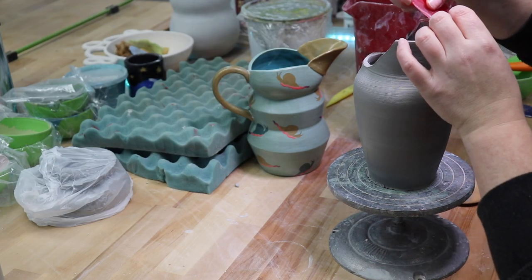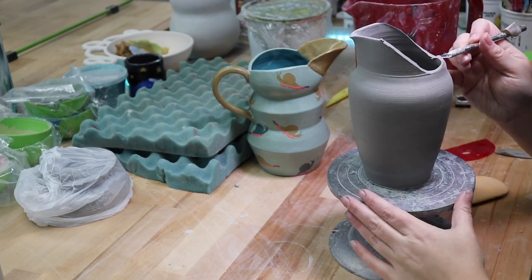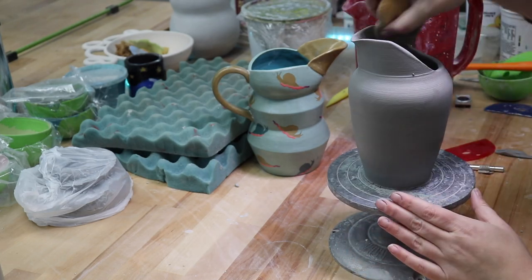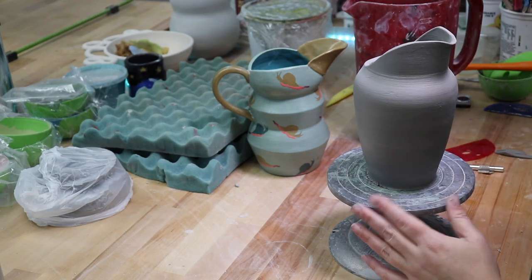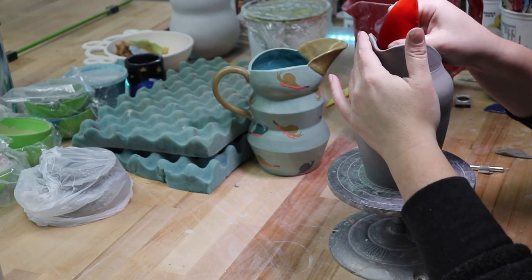Now that my pot's a wee bit more set up, I sit down to reshape my spout. I decided to trim some of the top corners away to make a more curved and harmonious round spout shape. I carefully make small cuts with an X-Acto blade and then clean it up with a sponge and rib.